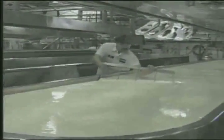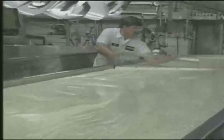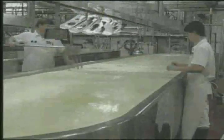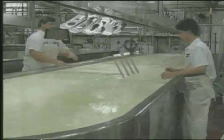Cutting the gel with the traditional cheese harp is done by hand. The master cheesemaker chooses just the right moment to cut the gel so curds start forming in the vat. The cheese harp is passed through the gel to cut it into little blocks or cubes, which will then form into the curd.